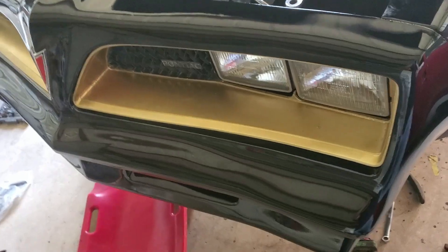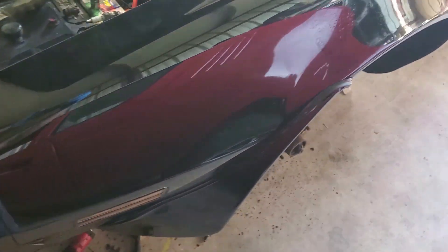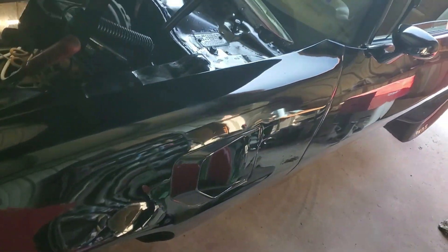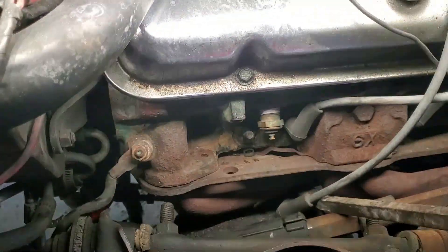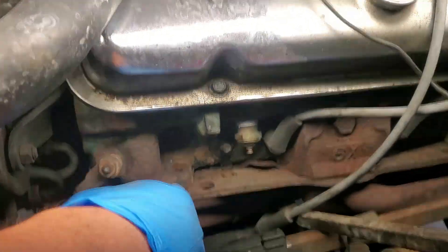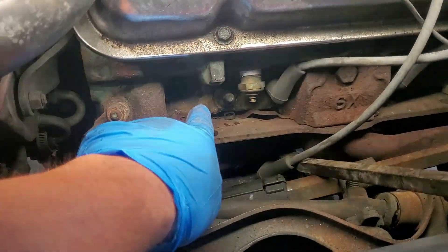Hey, what is up you guys, and welcome to this episode of Eddie's Customs and Restorations. We got one of these classic Trans Ams in the shop, and the customer basically mentioned to me that their previous mechanic had told them they needed to take this motor out.